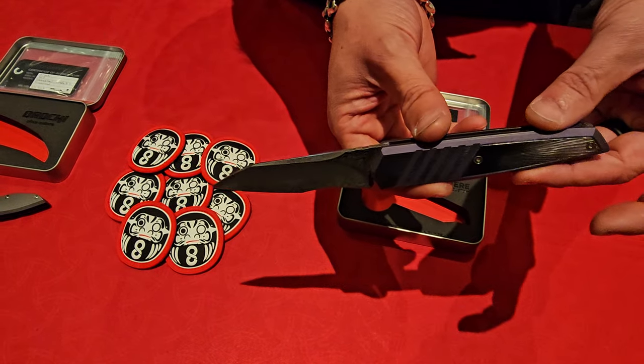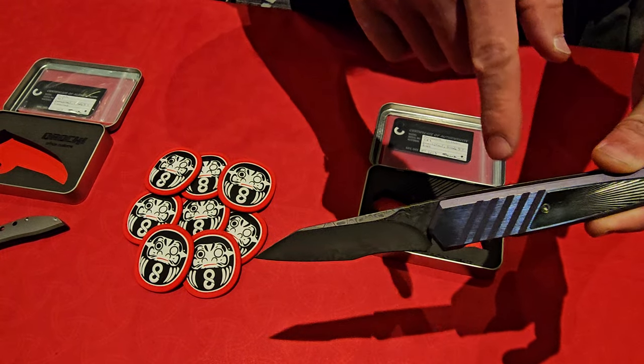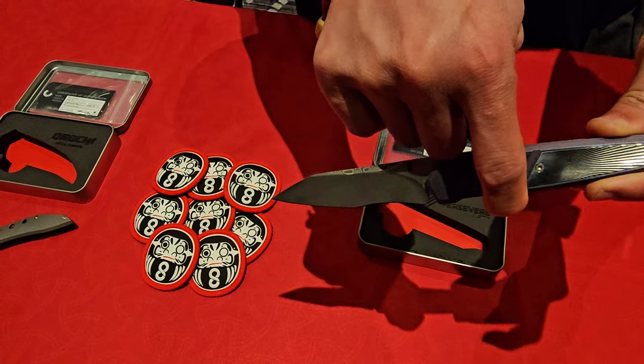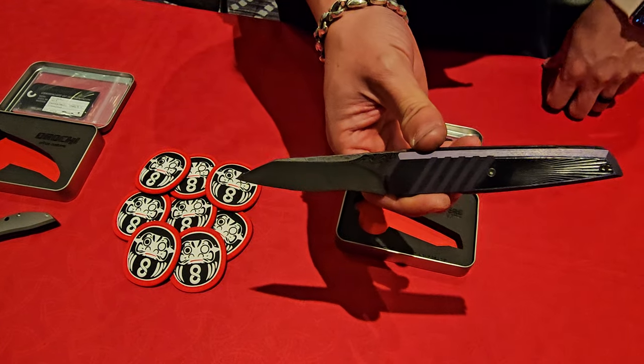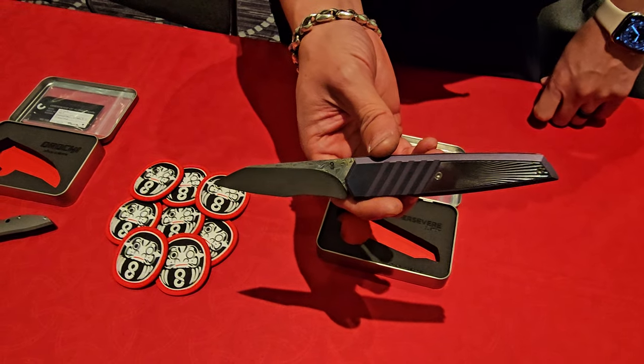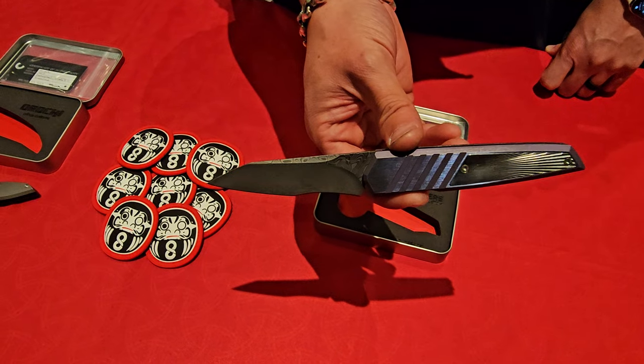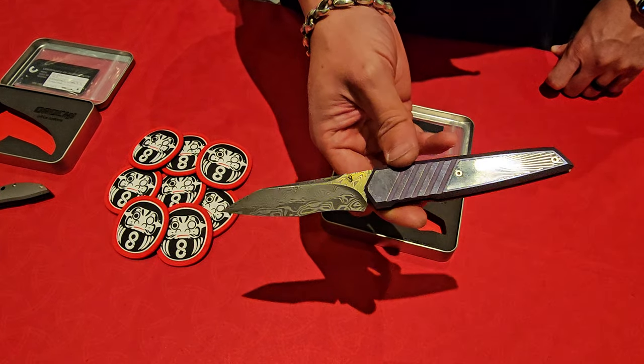To do that, I had to integrate some of the spring retention — it's actually machined into the scale piece itself. It has to be built in at that size when you get to that point. It can't just be a little tab or hook that you put in afterwards. Well, I love the Persevere.